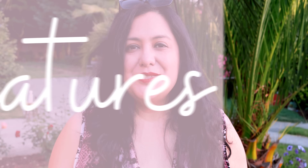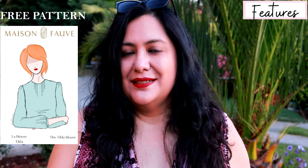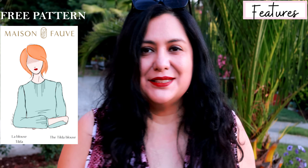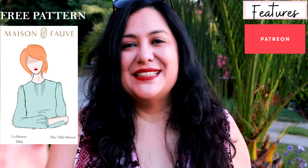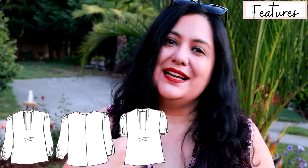The pattern I'm sharing today is called the Tilde Blouse, and it's a pattern from Mason Fauve, which is a French brand. I've had this pattern in my collection for at least two or three years — it's not new. A while back I put it on a poll for Patreon, and it won for the December 2023 sew-along. Here you can see the liner — I love the details at the center of this neckline.